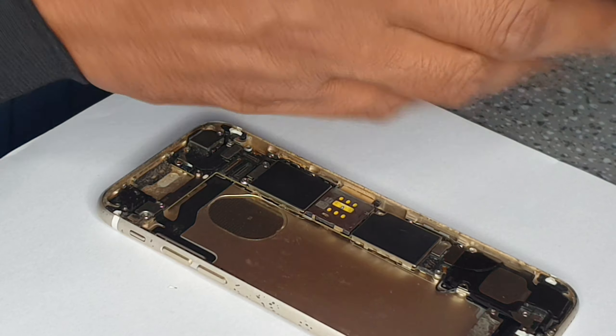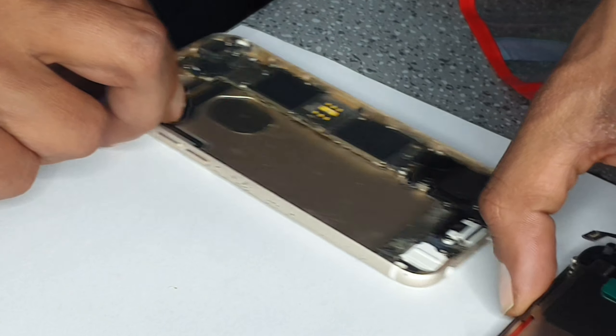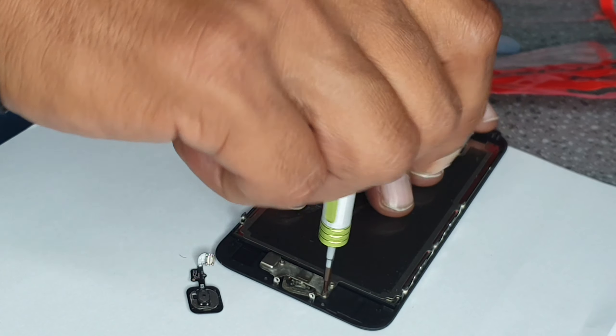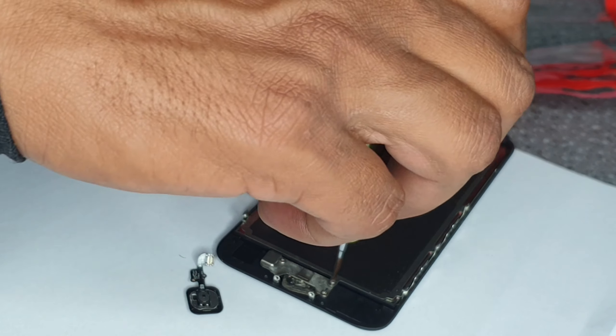Now we're quickly going to change the home button. I have a video where you can change the complete screen and battery. Then we're quickly going to change the home button. Same story — you can put them in sequence.